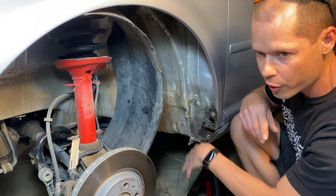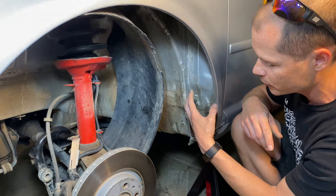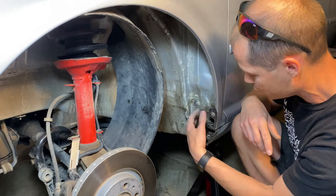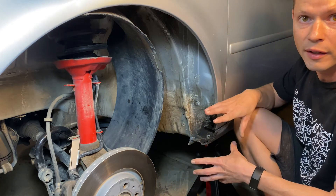Come in here and scrape out all the dirt as well as you can. Use some brake cleaner, compressed air — just get it clean first, and then we're gonna come in and grind it a little bit.